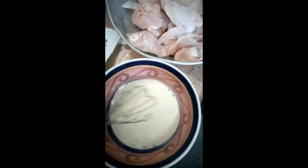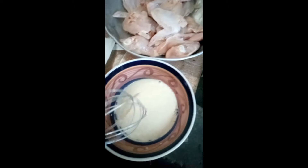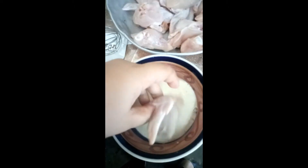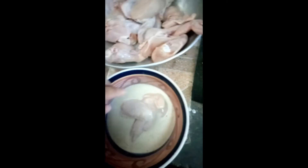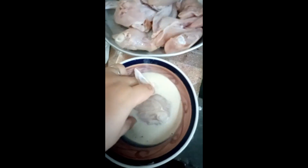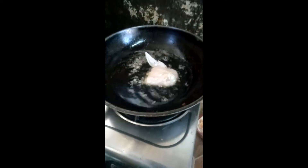So here is the mix — yung gamitin natin yung chicken. So ipapot natin. Parang ito yung pinaka-try na natin kung mainitin yung ate. Ito yung bakalawin yung powder. Ito yung sasarap. Ito yung bakalawin.